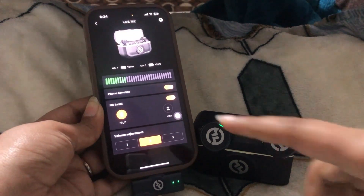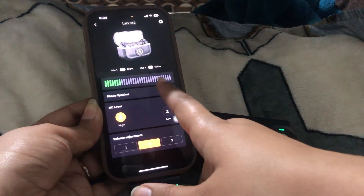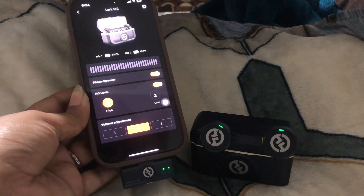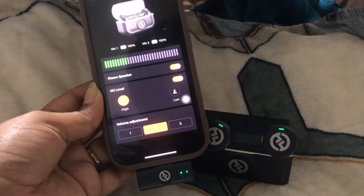As you can see here, both mics are connected and both are 100% charged. It is also detecting our voice. It is on high mode, volume 2. We can also adjust the volume according to our preference.